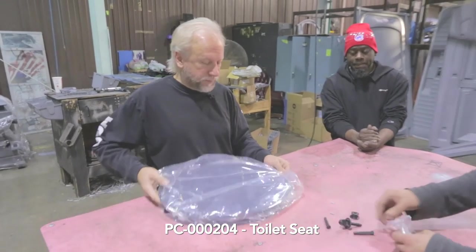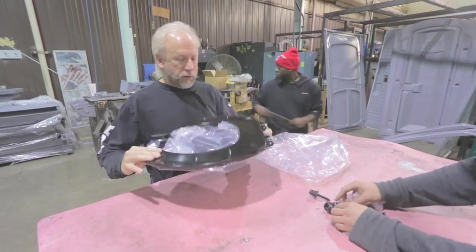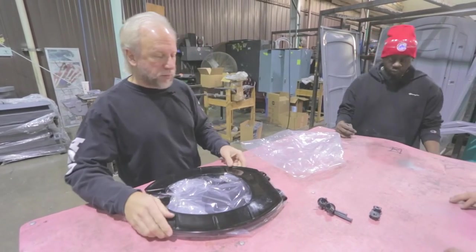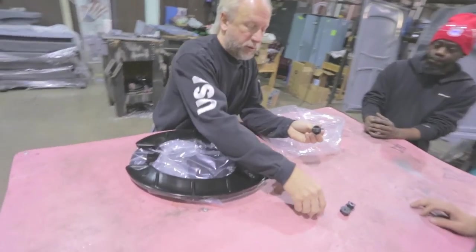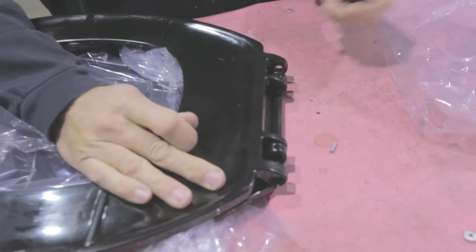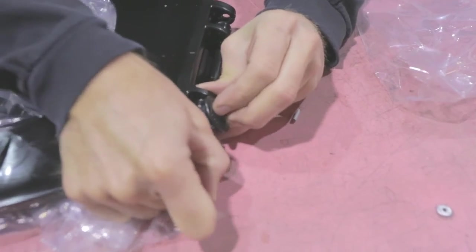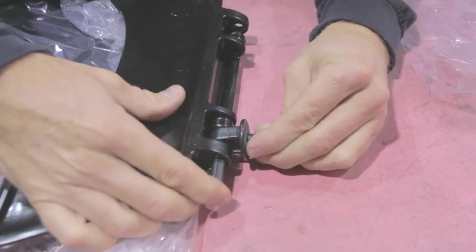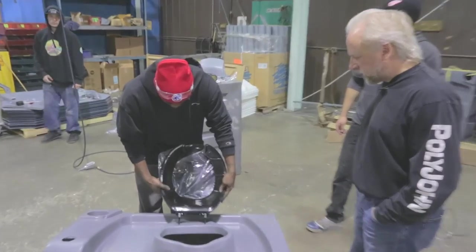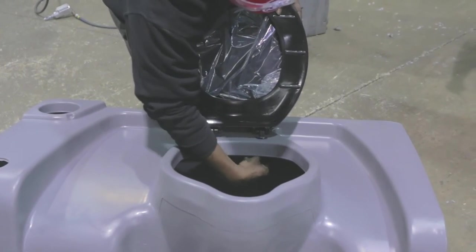Now assemble the toilet seat. All the parts come as shown. We'll leave the plastic on the lid to keep it from getting scratched. Tear the plastic away from the post, put your lid with your seat, insert the post, and then insert a snap — snap into the hole and into place when flush with the outside. Put the seat into the tank — a very straightforward process. Put the studs through the tank and tighten up the nut on the other side.